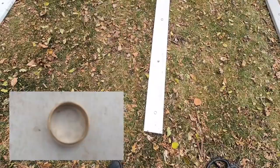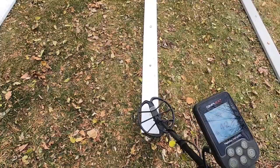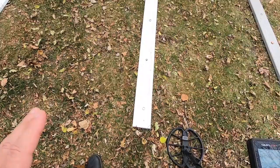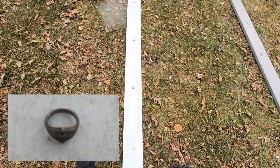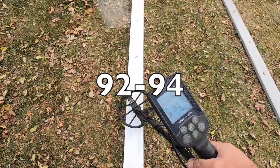Here we have our jewelry board. We're going to begin with a 10-carat men's gold wedding band — that's 44, 45. One thing I've learned about gold: depending on the type and gold content, gold is all over the place in terms of target IDs. You'll find gold all over the place, especially in the aluminum tab range. Next item is a small Cub Scout ring — I believe it's silver — ringing up 92 to 94.